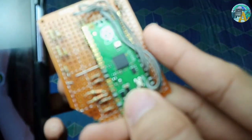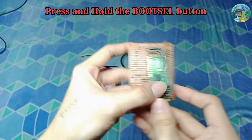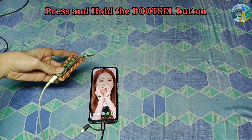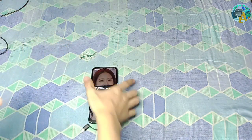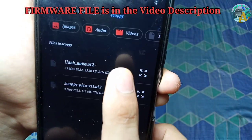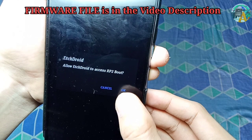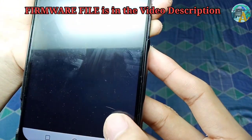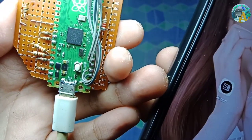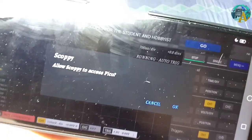We're going to hold the boot button right here when we plug it into the phone. Now I'm going to hold it and plug it in. Then we open the hDroid app, click through the menu, select Scoppy, select Raspberry Pi, and click flash image to flash the firmware. The LED should blink just like that.